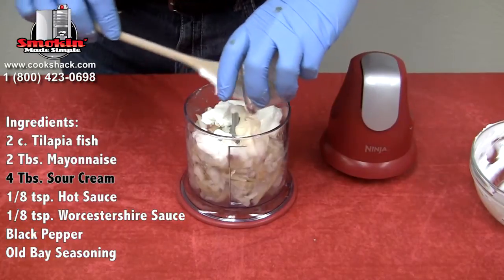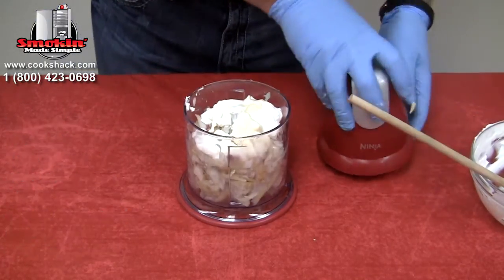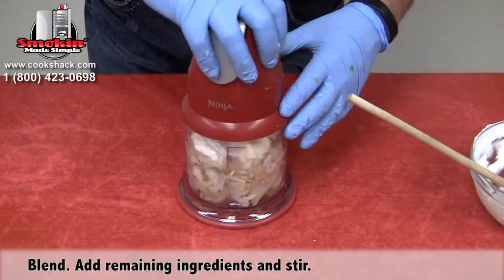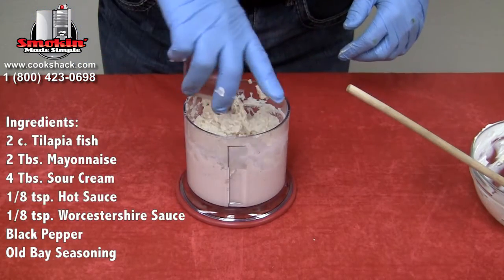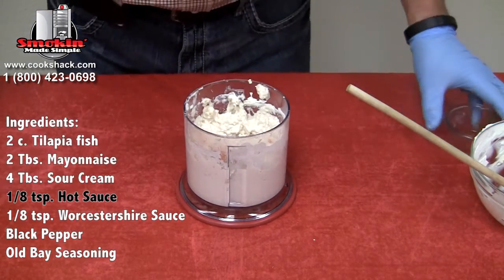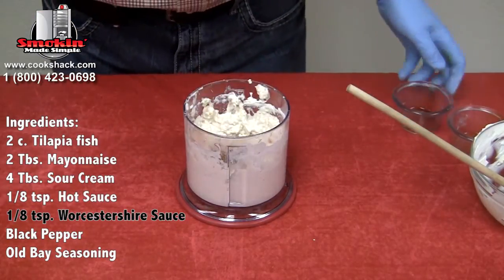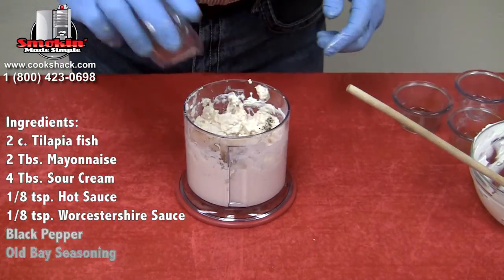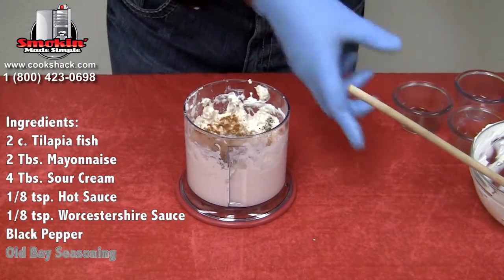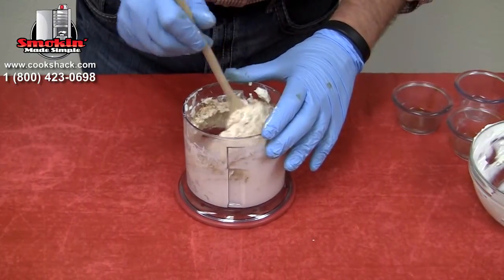And four tablespoons of sour cream. We're going to blend that up in the processor. Then once we have that blended, we're going to add an eighth of a teaspoon of hot sauce, an eighth of a teaspoon of Worcestershire sauce, some black pepper, and a little bit of Old Bay seasoning, and we're just going to mix that all together to make our dip.